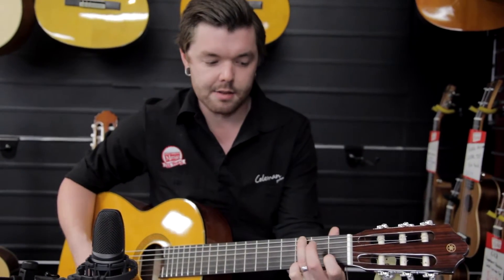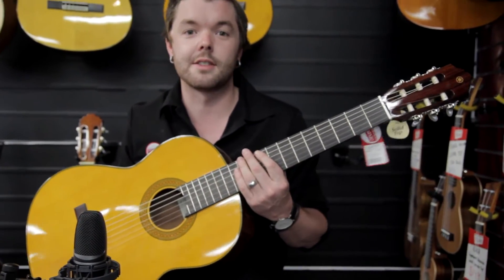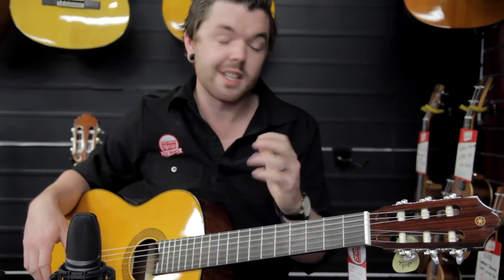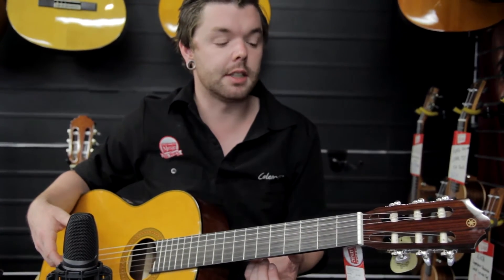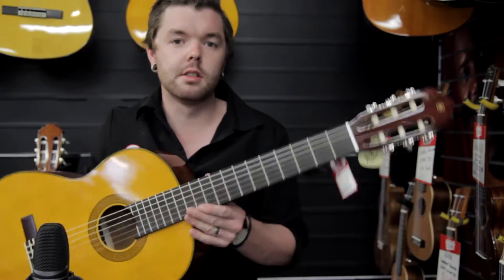This is one of the guitars that you'll buy and keep forever. Even if you keep upgrading and spending millions of dollars on guitars, you'll always have your Yamaha CG142S. So if you're after a guitar that has a mellower sound than a steel string, something that's nice and soft on the fingertips, relatively easy to play, sounds nice, isn't going to break the bank, and is also going to last you a very long time — then this is your guitar.